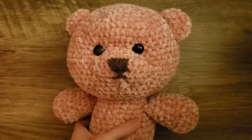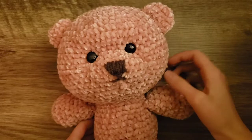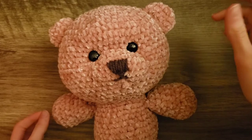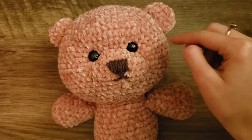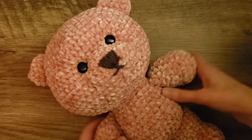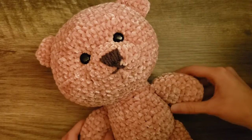Now all we need to do is add the eyes. For the eyes, I used hot glue to create little coin-sized flat bead-like shapes, then painted them black with nail polish. You can also use those little eye bead things that you screw into the head. But this is my finished teddy bear. I hope you enjoyed learning how to crochet this little pink velvet teddy bear — I thought it was a really fun crochet project to make. Thank you for watching and have a great day. Bye.